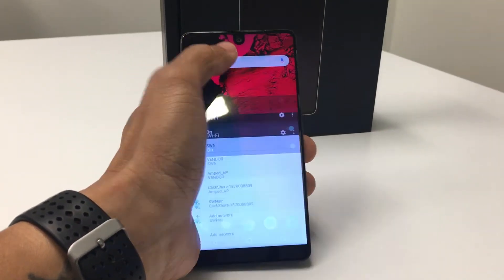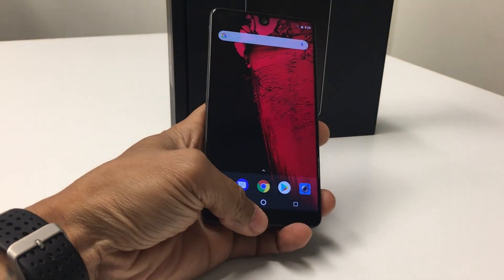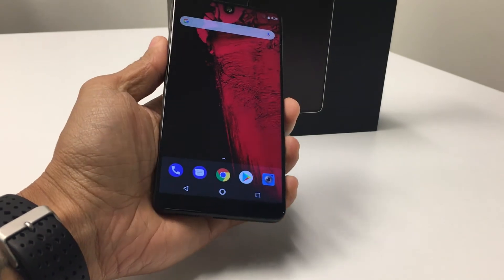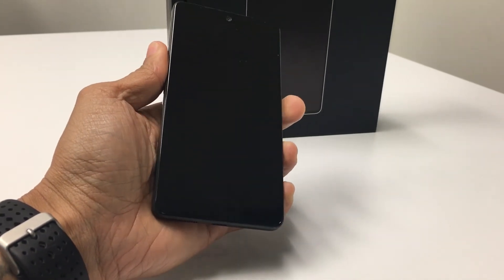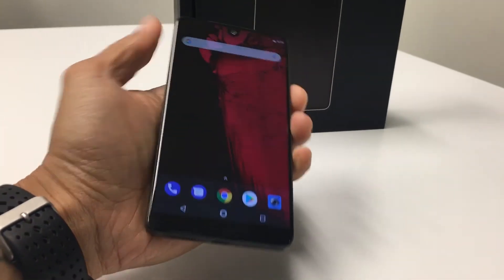Inside this phone you will find a Qualcomm Snapdragon 835 — an octa-core 64-bit 10 nanometer processor — and 4 gigabytes of RAM. This is all protected by a titanium body, a ceramic back, and a Corning Gorilla Glass 5 front.